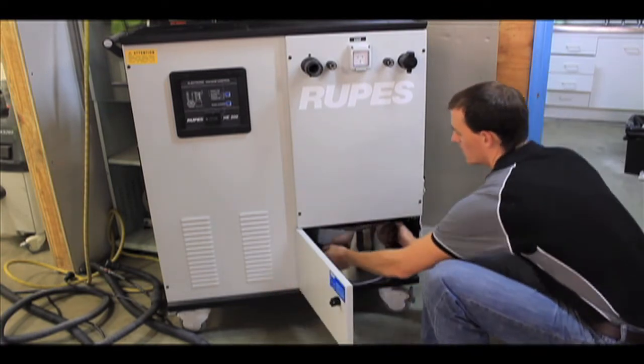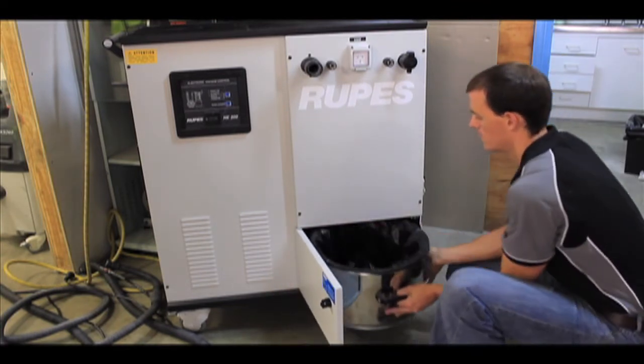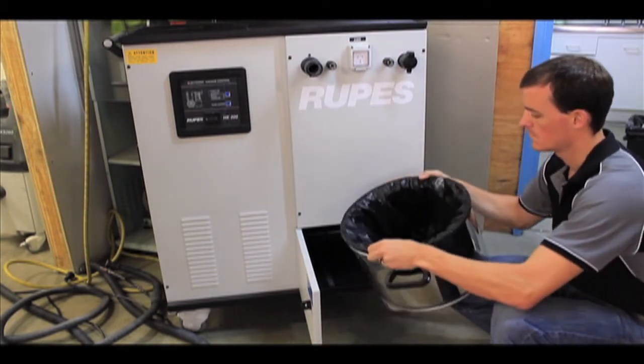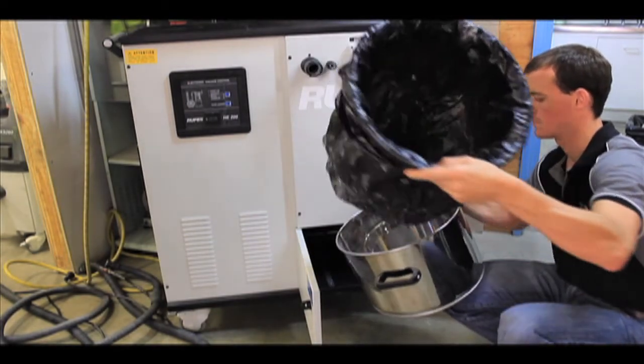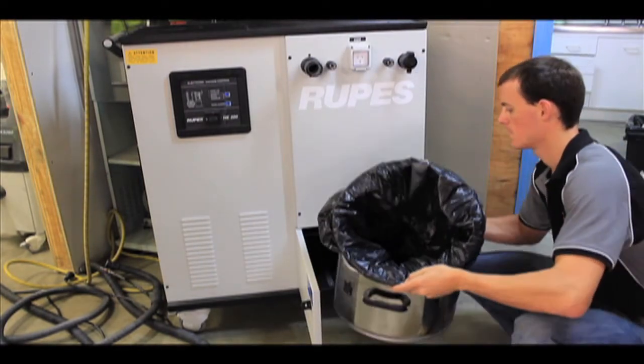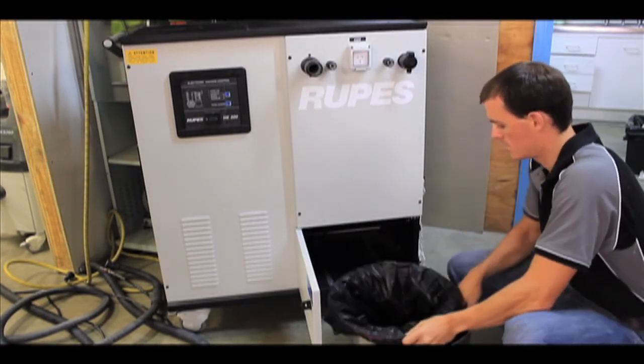The filter on the HE200 is a Grade M certified polyester filter which is automatically cleaned regularly by the inbuilt Rotojet filter cleaning system. This means that your turbine is always working at maximum extraction capacity and providing a clean and safe environment for the operator.